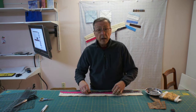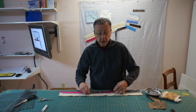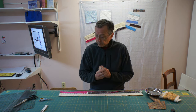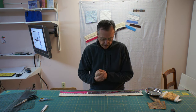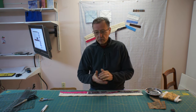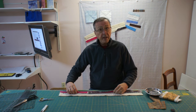My wife belongs to an organization called Victoria Quilts. They're an organization that makes quilts for cancer patients that are distributed across Canada. They do a lot of quilting — hundreds, thousands in a year. There's a lot of work involved, and my wife does a lot of the piecing, quilting, and of course binding.